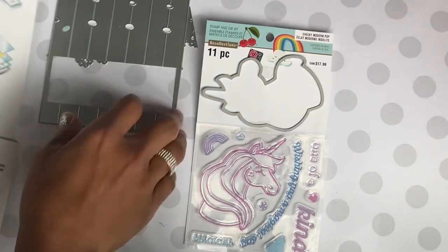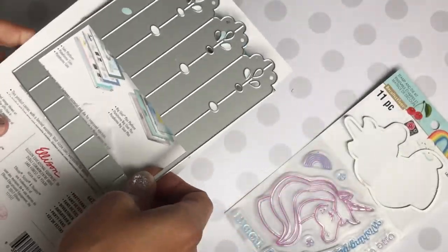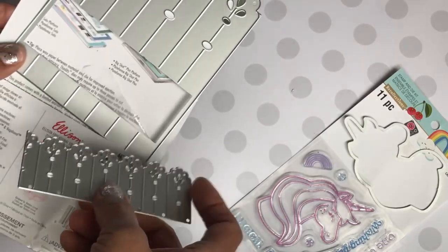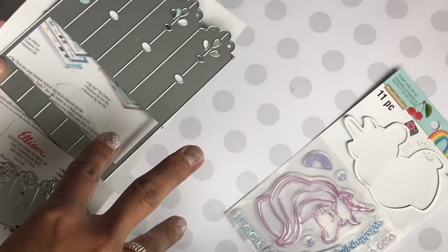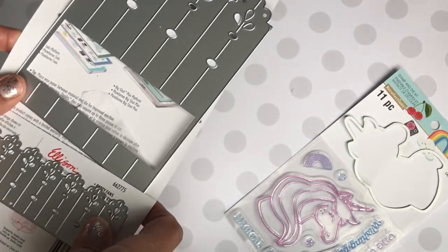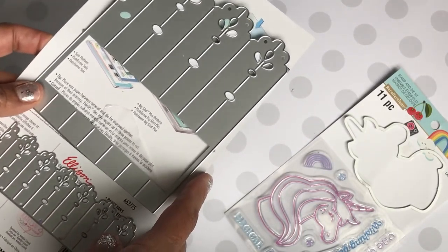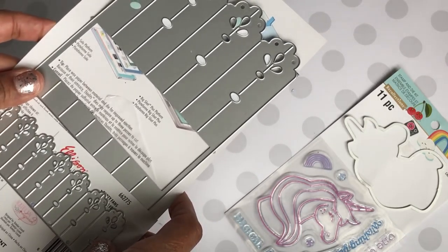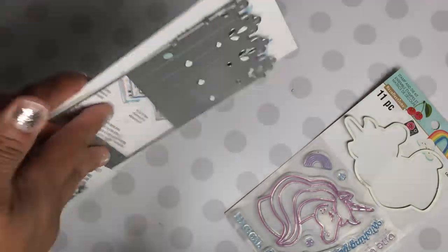This is what the Sizzix die looks like if you didn't see my haul video. It comes with this die right here, and it also comes with this die. This die actually creates three different size rosettes, which is really awesome. I'm only going to be sharing two of the sizes today, but I am going to come back and do a tutorial on how I made my rosette, so stay tuned for that video.